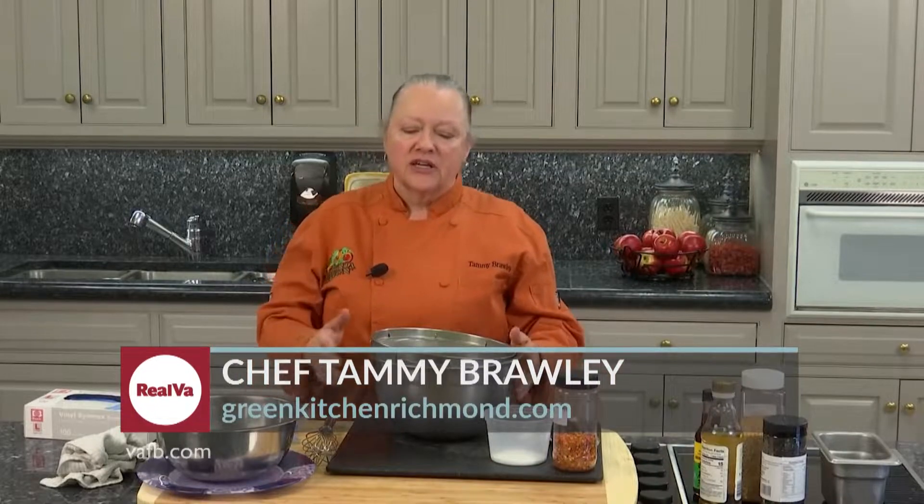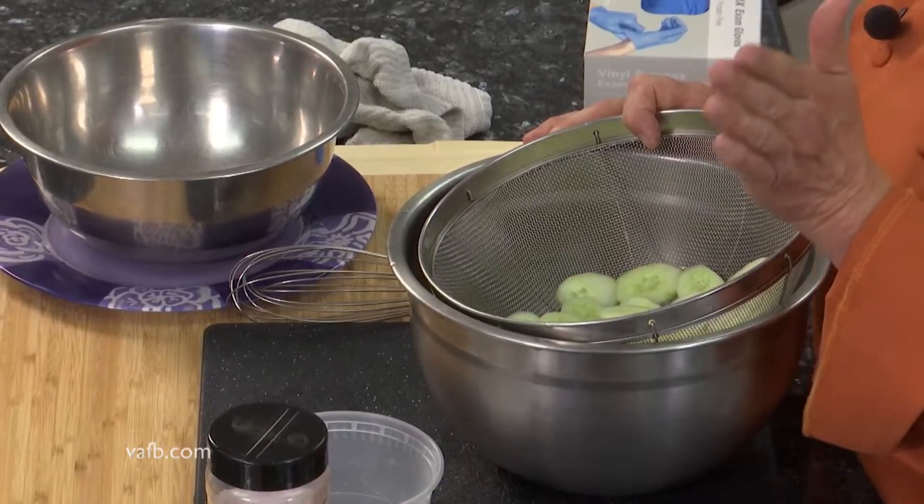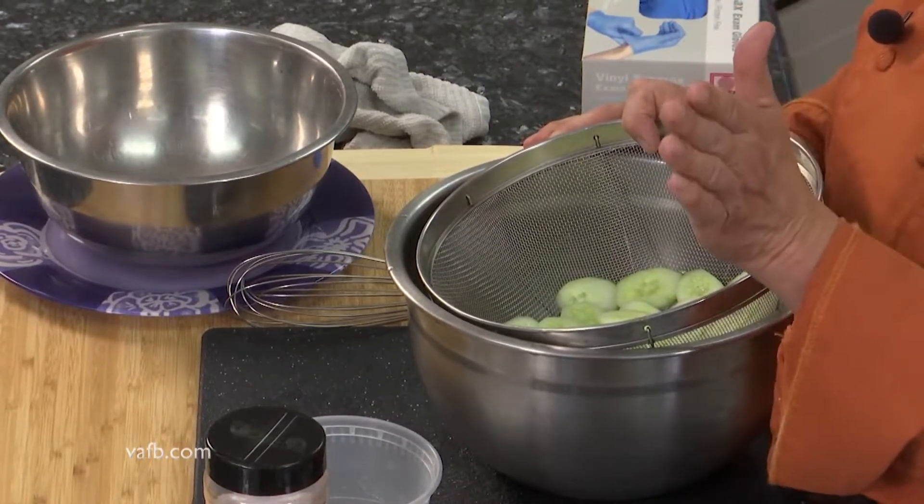Cucumbers are in season right now and nothing tastes better. What we have done is we have sliced some cucumbers here. You want to peel them — the peel can be a little bit bitter. You want to peel them and then slice them on the diagonal.